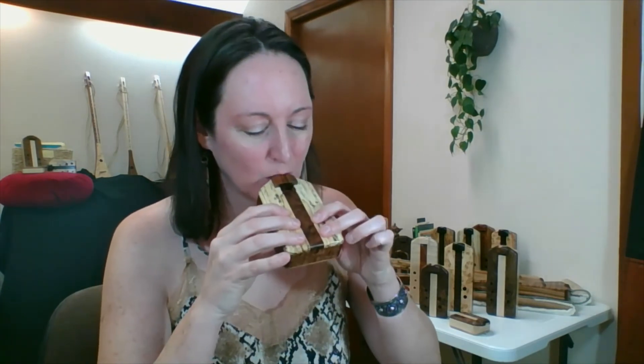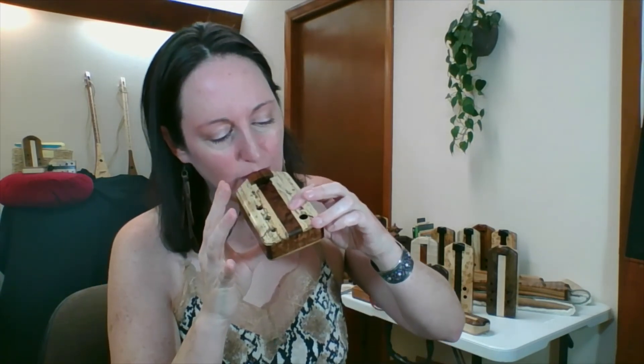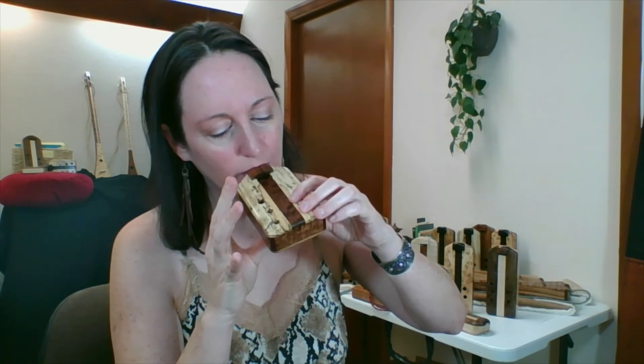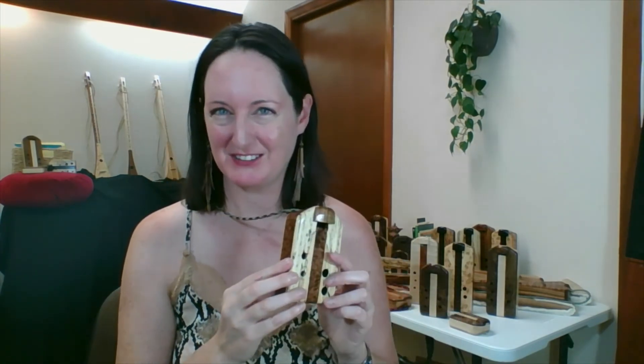You can combine all the things we just went over to start creating your own melodies and music — simply by blowing into the flute, using the scale, and using the different techniques we just covered for basic play to start creating your own sounds and songs.